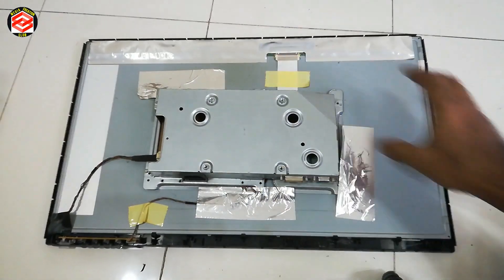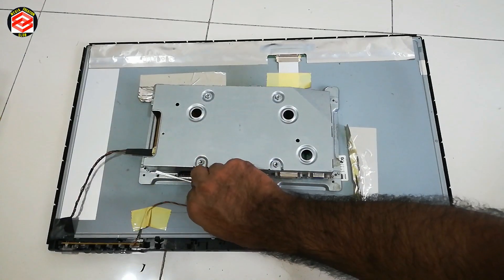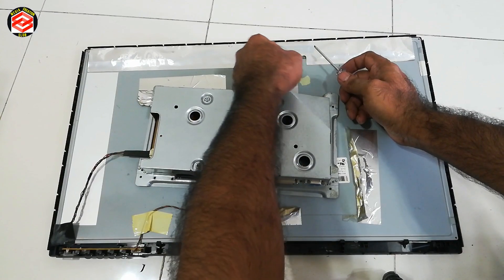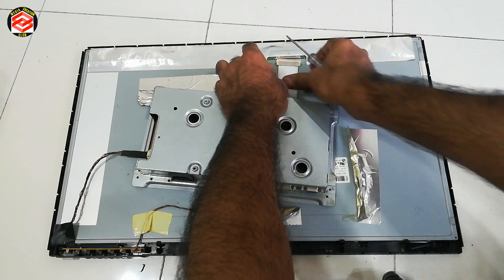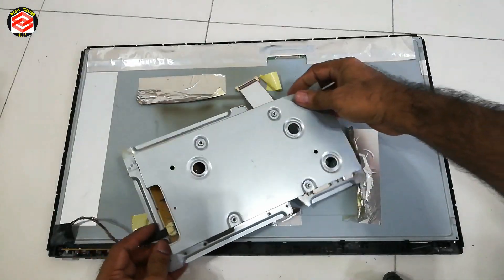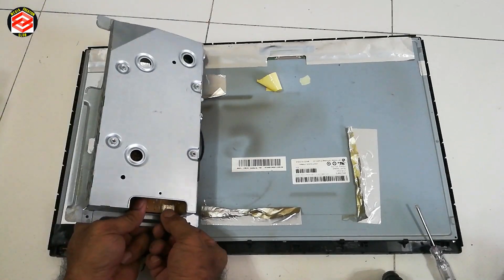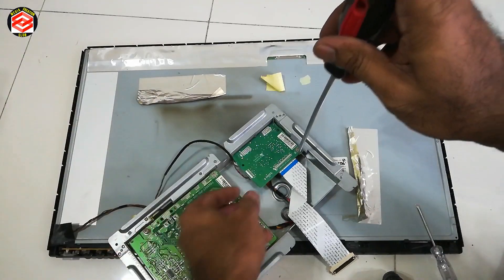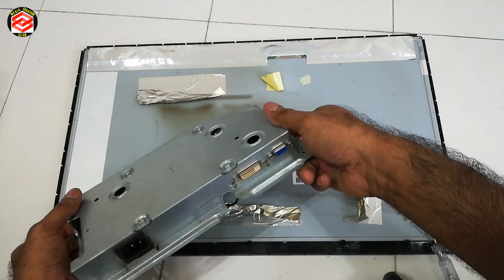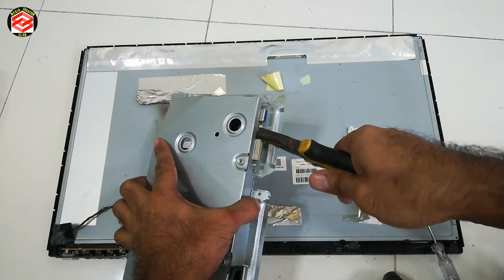So this one is the whole LCD. We can open this one. It's very simple.